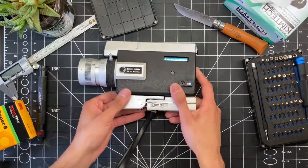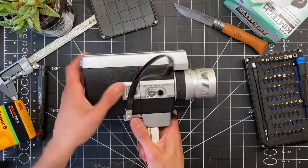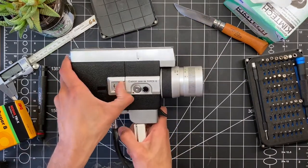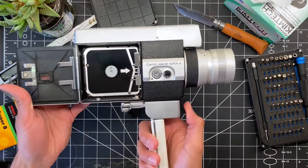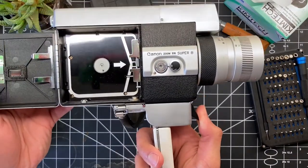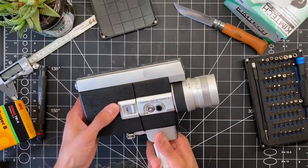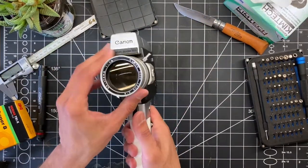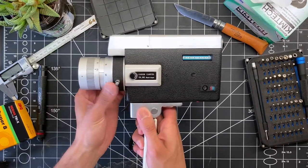Today we have a Canon 518 Super 8 film camera. I got it off eBay for around $50, listed as parts and not working. Surprisingly, putting in some batteries, everything seems to be running perfectly — the motor, the light meter, the shutter all activate perfectly. The zoom lens is also perfect; it moves in and out really easily and is nice and smooth.